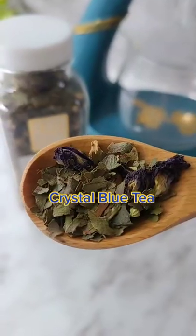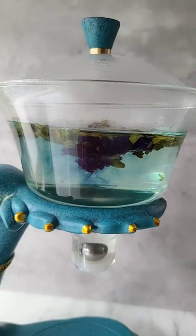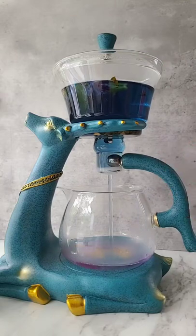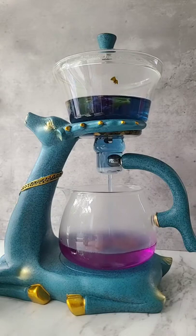It finally came! I decided to use crystal blue tea to try out this magical teapot. Just one teaspoon with boiling water, let it brew for about five minutes, and you get an ocean blue tea. Once it's ready, sit back and watch the magic. I'm so excited to show my parents and my friends!